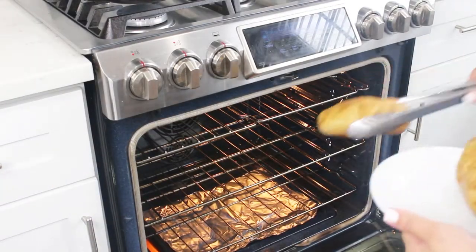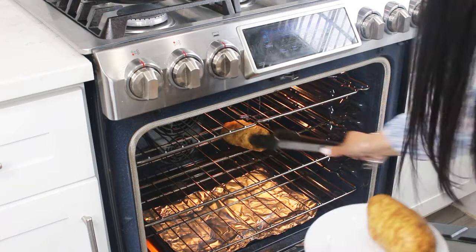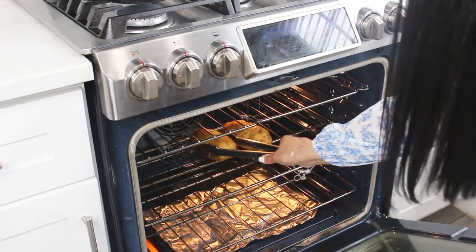Now let's place the potatoes directly on the oven rack in the center of the oven and bake for about 30 to 40 minutes.